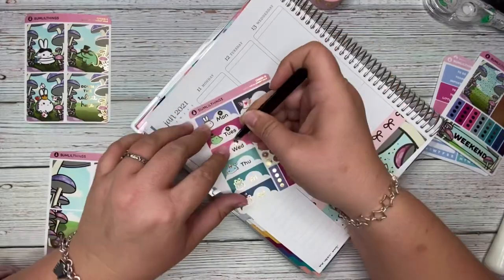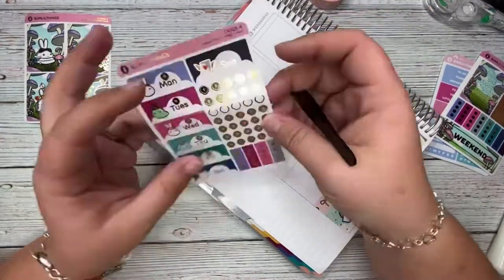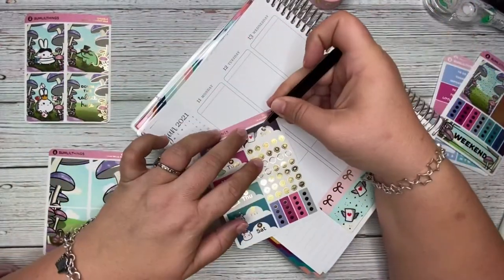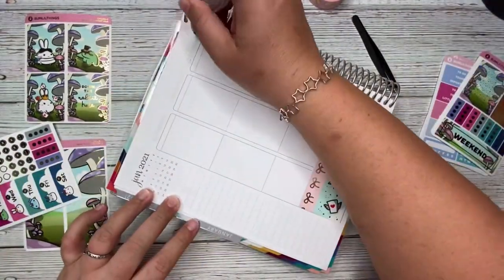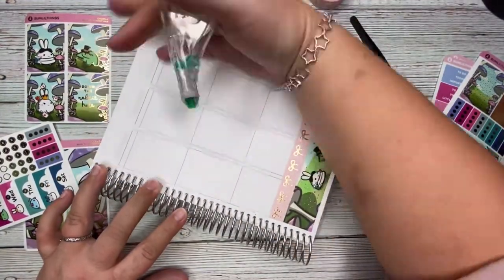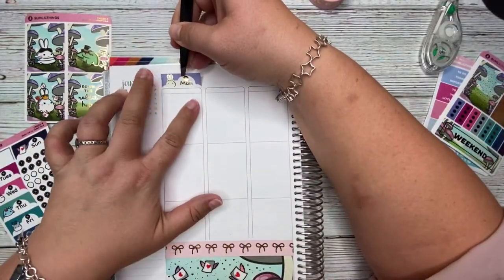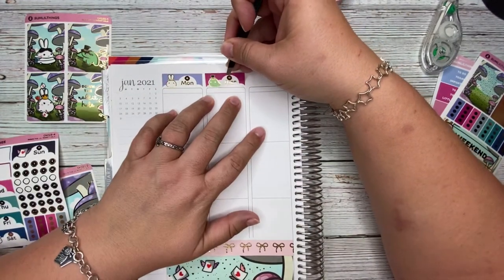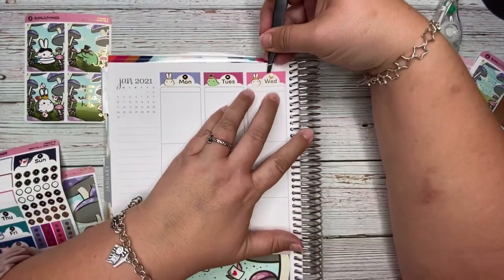Now I'm going through and adding the date dots. I love the fact that she includes foil date dots in the kit specifically designed to fit the date covers. When date covers have a lot of decorative elements or little characters, it can be hard to find a date dot that can be seen easily without disturbing the artwork. I'm just trying to lay those down as straight as I can.